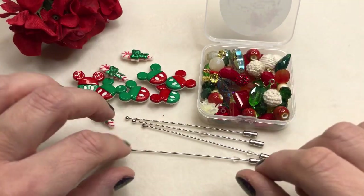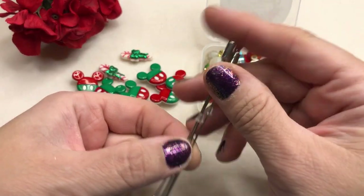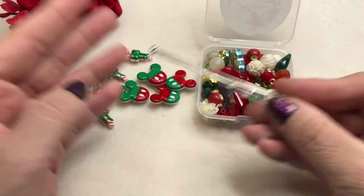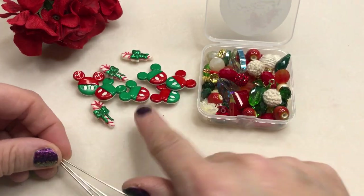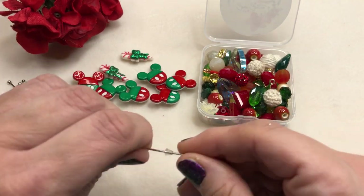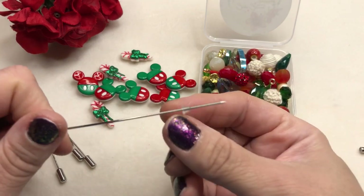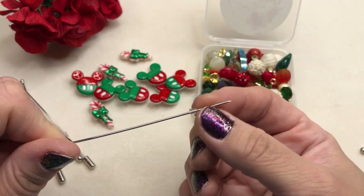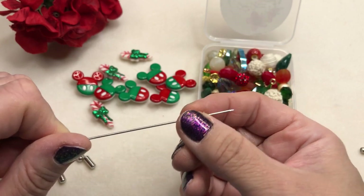This is a really easy project that anybody can do. You can find these stick pins on jessejamesbeads.com when you check to get your beautiful Christmas mix. So I've opened up my buttons and I just have my stick pins here. All I'm going to do is take the end off of my button, and there's a little stopper here, so you've got to leave room at the bottom so you have some area that you can stick your pin into your clothing.